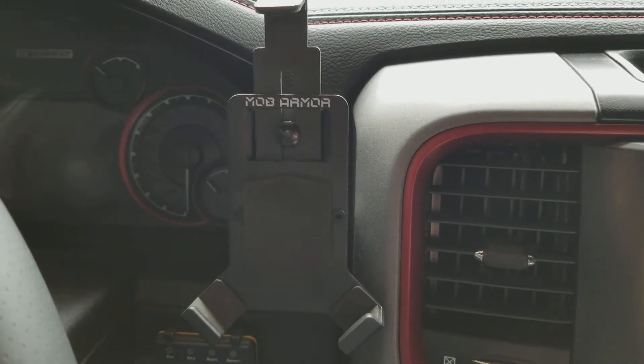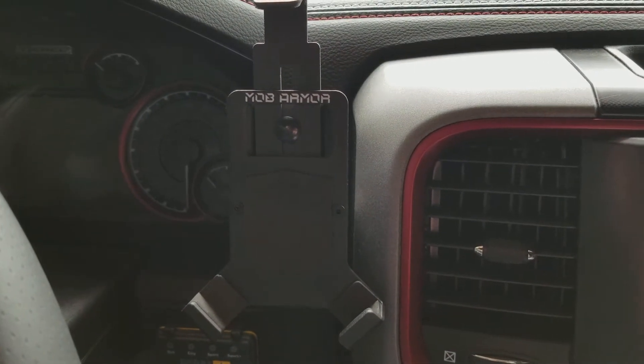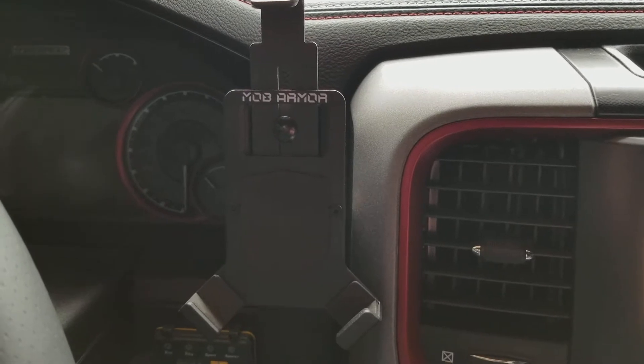Hey everyone, Mark with RamRamboMods.com. Today we're reviewing the MobArmor smartphone mount.